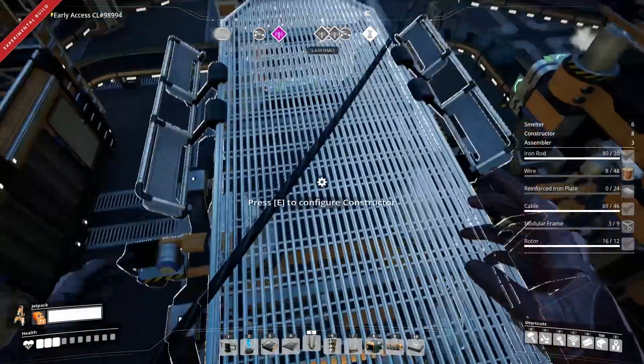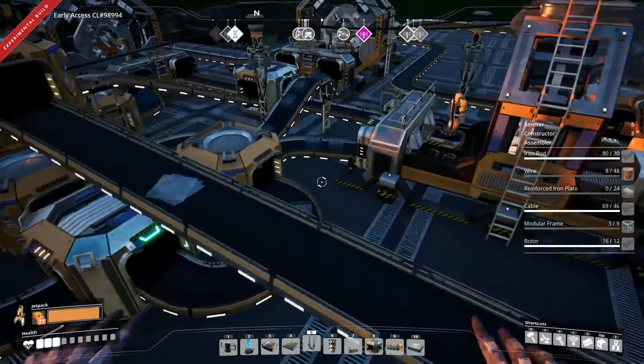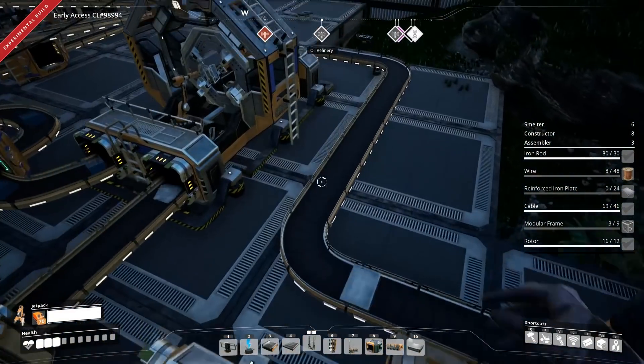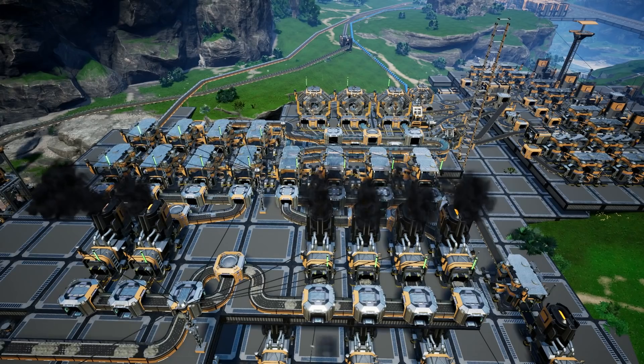Now we could actually remove one of these with the alternative recipes, but we're not going to do that for this video because we are doing a pair-to-pair comparison. The assembler — generally speaking, they are 100%.